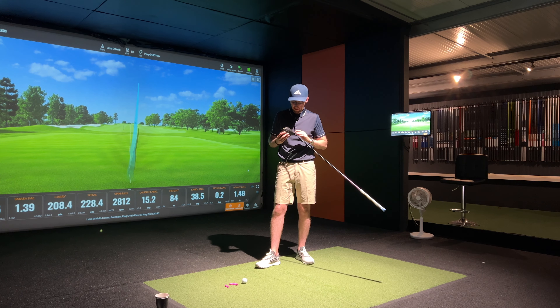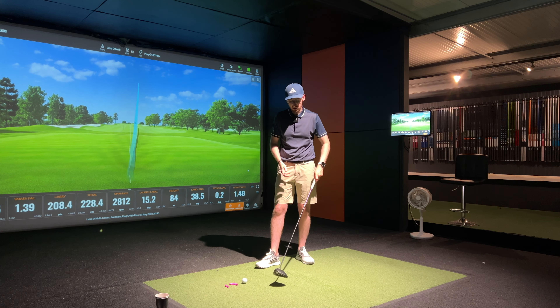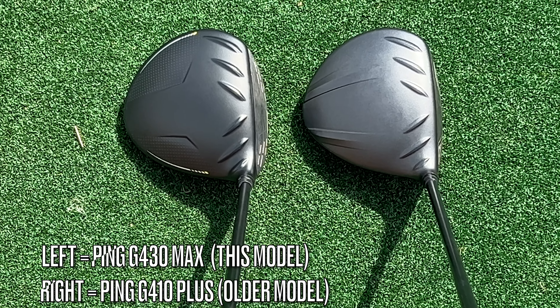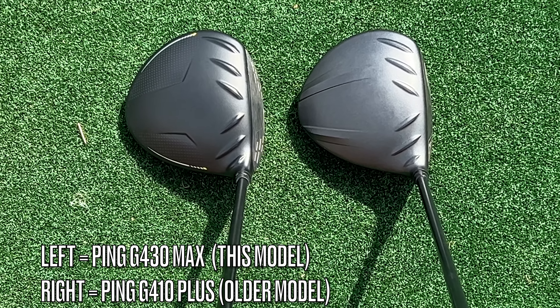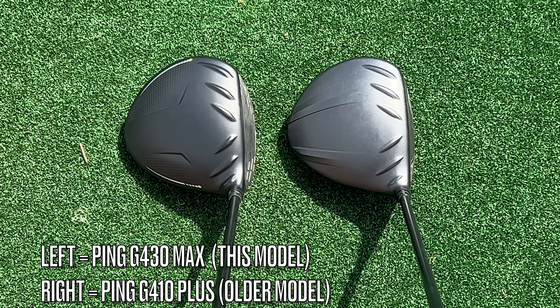The face has got a nice silvery finish to it, a little bit of white paint to show you where the center of the face is. At address, you can see the benefit of that — those little bits of white line do look like there's a lot of loft there, and that really appeals to me in a driver.